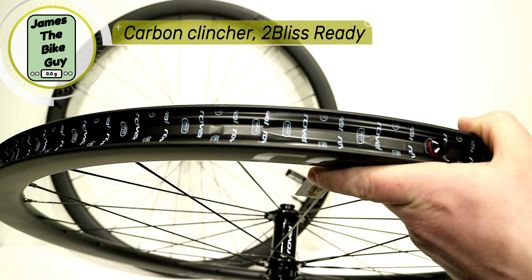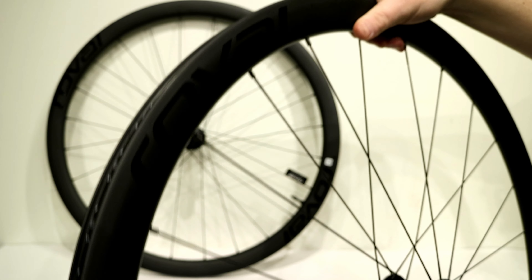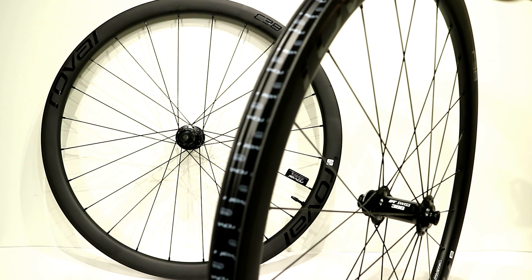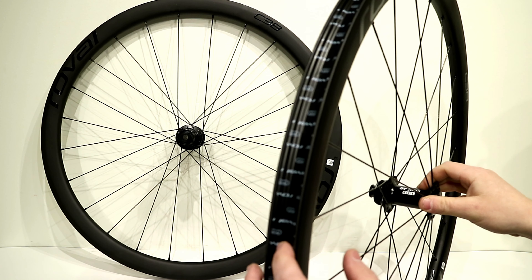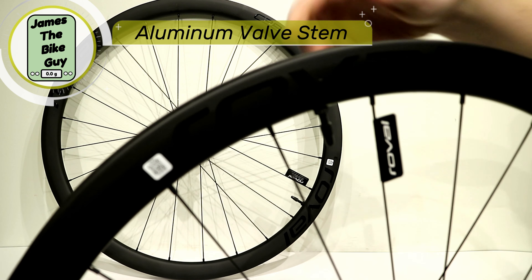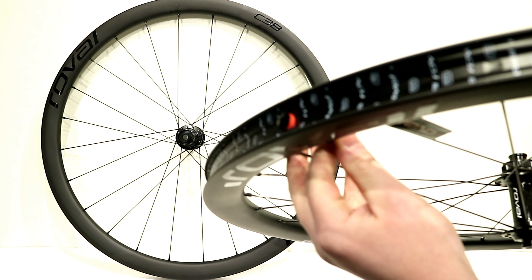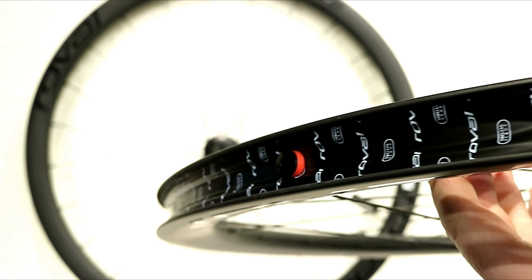This is a tubeless-ready rim from Roval — a very lightweight carbon fiber rim with a great look. It runs a tubeless-ready bead, meaning you can set these up tubeless. You can also run them with a tube tire if you prefer, but they come pre-taped out of the box, ready to go tubeless. They come with a nice aluminum valve stem that matches up with the rim perfectly, giving a really nice profile with no leaking at the valve because of that very nice seal.